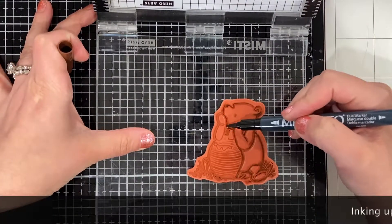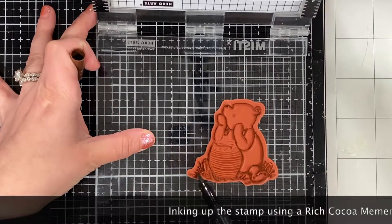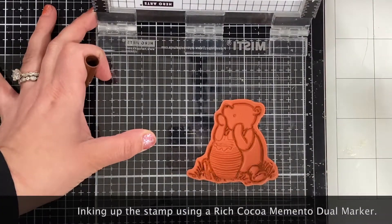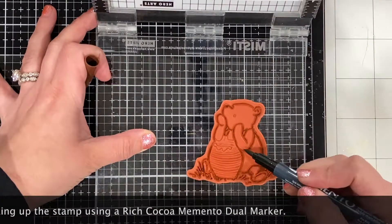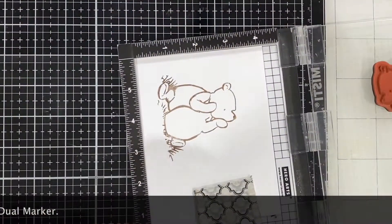Hey friends, this is Jules of Paper Gems by Jules, and today I am showing you how I turn this sweet little Smiles stamp set by Unity Stamp Company into an Easter card.